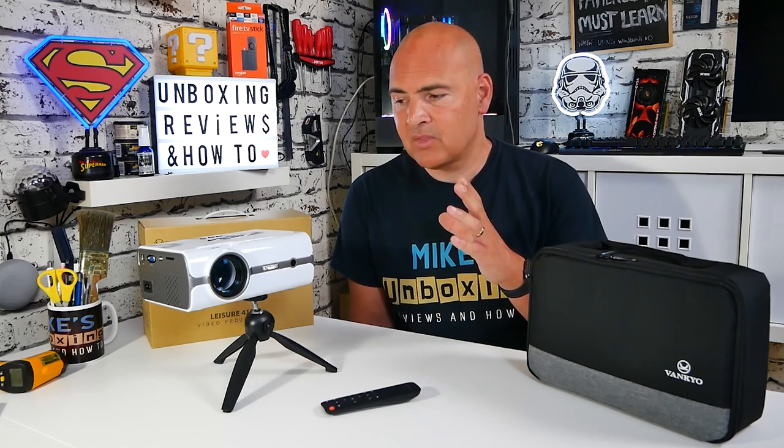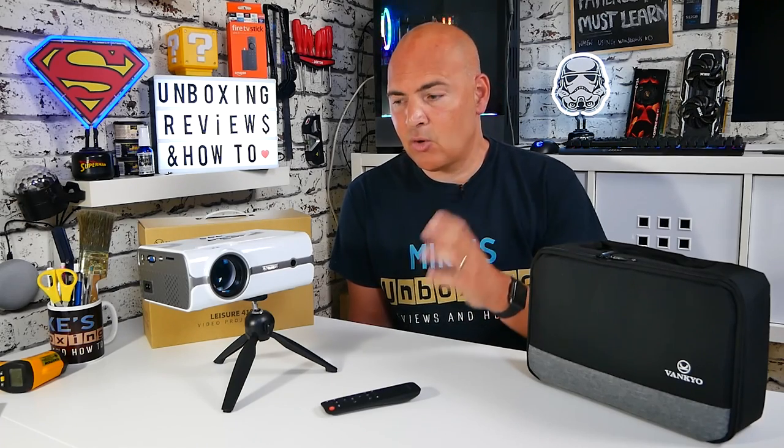If I was to give it a star rating, because of the speaker quality and possibly the noise, I'd give it four out of five stars — which is actually a pretty good ranking. I don't think I've found one yet which is five out of five. So yeah, it gets my seal of approval. If you want to find out more, click on the links below. I've been Mike — this is Mike's Unboxing Reviews and How To — and hopefully we'll catch you in the very next video. Thanks for watching.